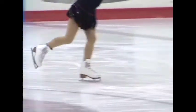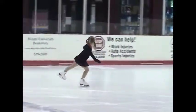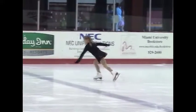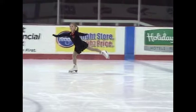Her air position is perfect, in that her free leg is extended as high as her other knee. You will notice that she lands on the second hop and glides out on the forward inside edge. A flat edge is also accepted.